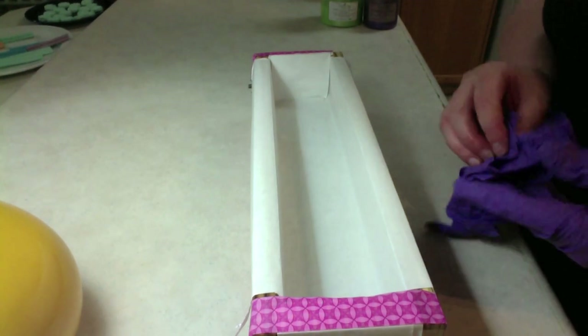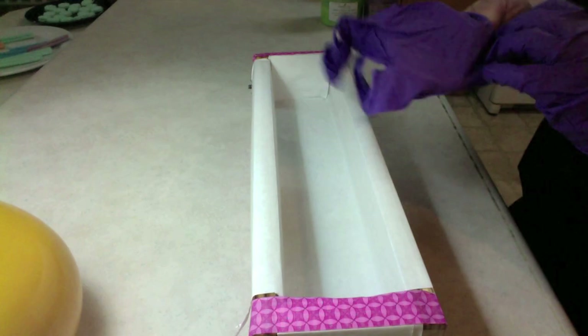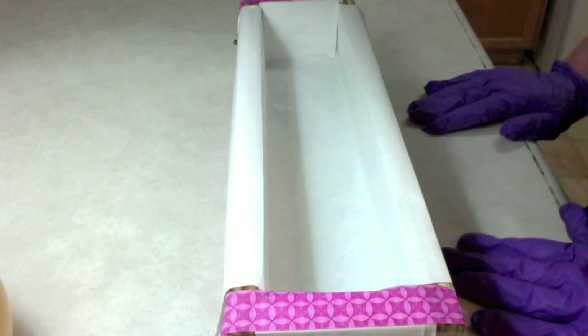Hello YouTube friends, it's Megan here with AM Soaps and today I am making my apple cider soap. I'm working on my holiday soaps. I have just a bit over a month before my first Christmas craft show, so I want to have these cured and packaged for that time, so I better get them made.